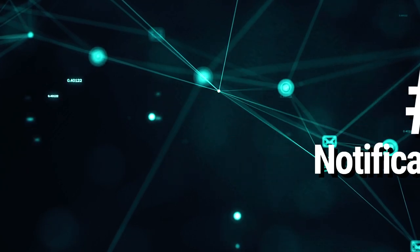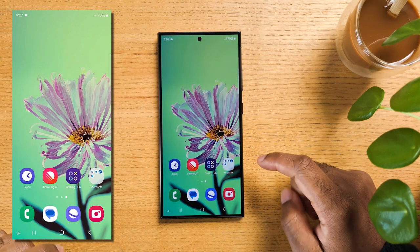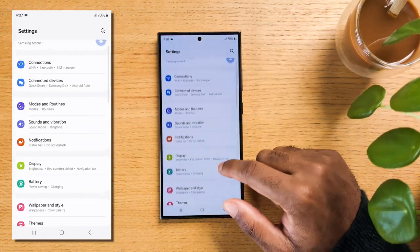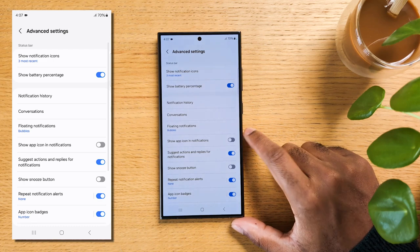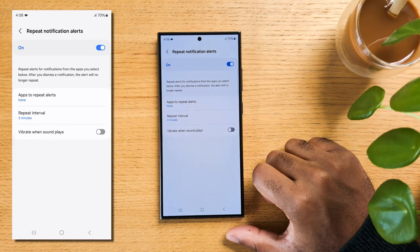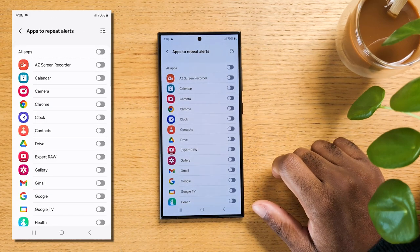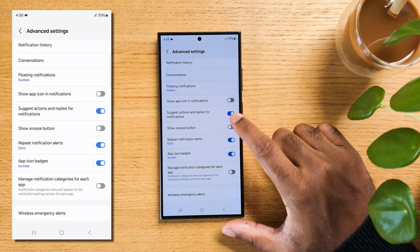If you're getting tons of notifications daily that you'd like to focus on later, this next tip is for you. Go back to Advanced Settings of the notification menu. For those used to the S23, this was called Notification Reminders, but is now called Repeat Notification Alerts — scroll down and tap on it. Now you can choose the frequency of repeated alerts: 3 minutes, 5 minutes, 10 minutes, and 15 minutes. You can also choose the specific apps for which you want to enable these repeated alerts, and you can turn on Show Snooze Button so you can hit it and have them come back to you.